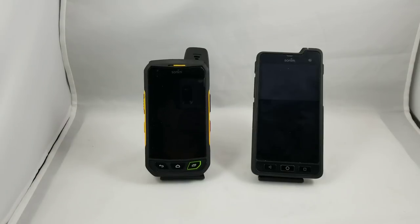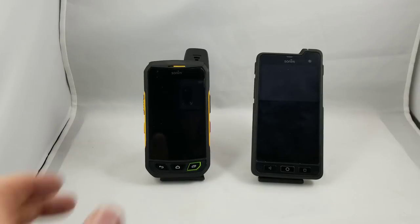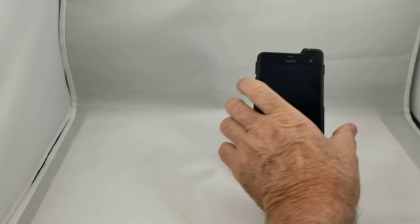So this is the XP8 on the right and last year's model the XP7 on the left. They still have everything that we loved about the XP7 on the XP8 — you still get the three-year warranty, you still get the incredible toughness, you still get the IP69 rating for dirt and water, but you get a lot of improvements. So let's go over those improvements.